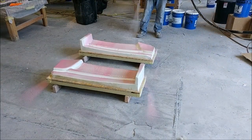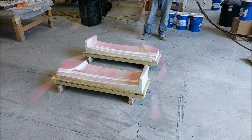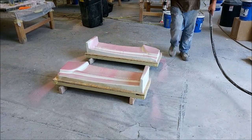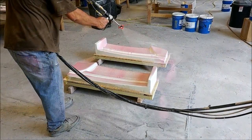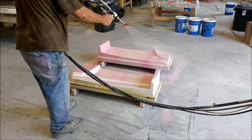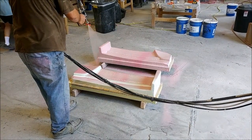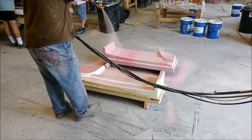Jeff was spraying the spray core putty on those two plugs for the floor braces — those went pretty fast, being pretty small parts that don't take a lot of time. We end up having about three coats on there for a total of about a quarter of an inch of putty, or maybe slightly less.